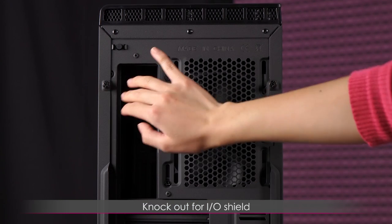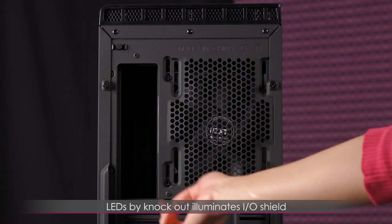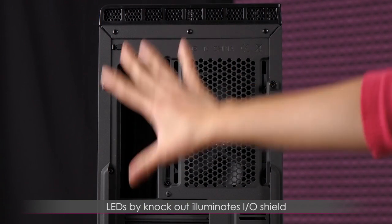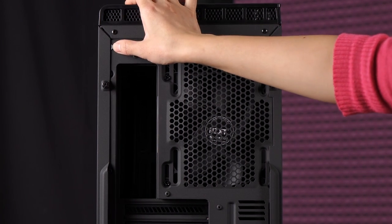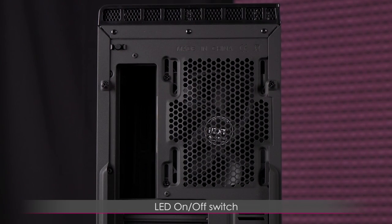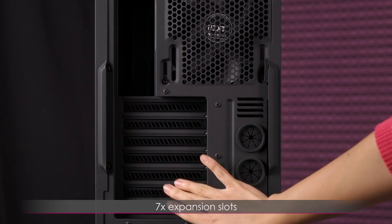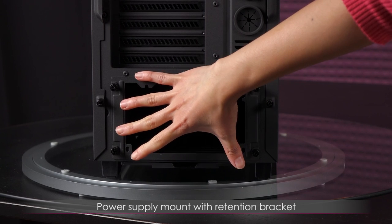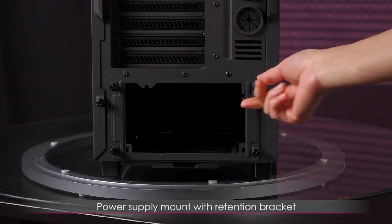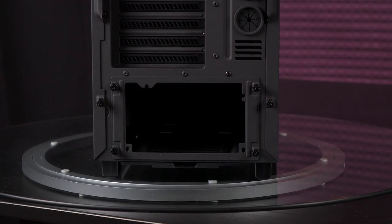Next to that is a knockout for your motherboard's IO shield, and there are a couple of LEDs that illuminate the back panel so you can plug and unplug things in a dark room. Above that is the LED on/off button. Below that you get seven expansion slots for multi-card setups, a couple of grommets to thread cables or water cooling tubes through, and finally on the bottom you get a power supply mount with a retention bracket.